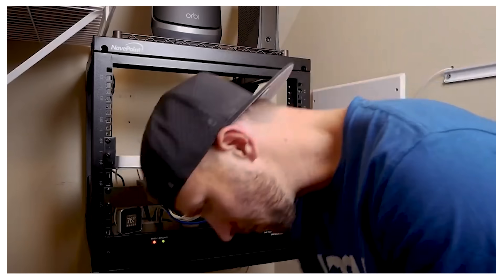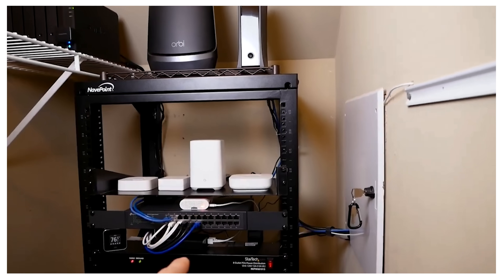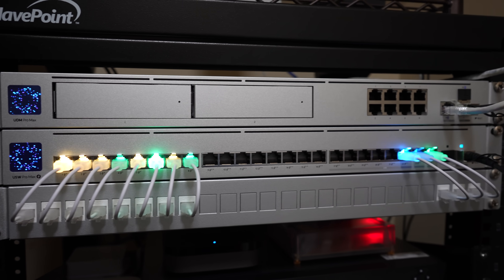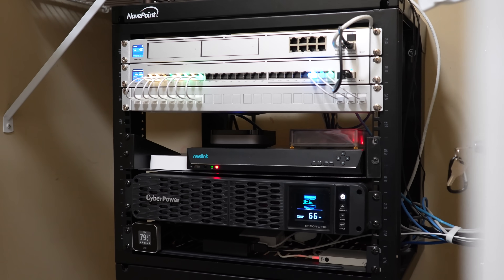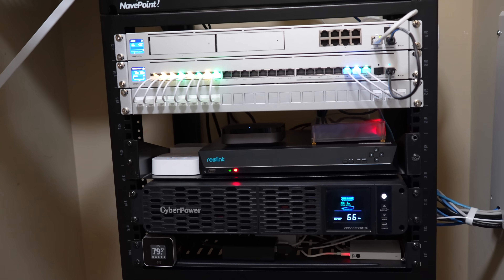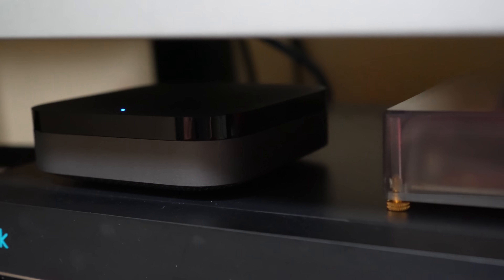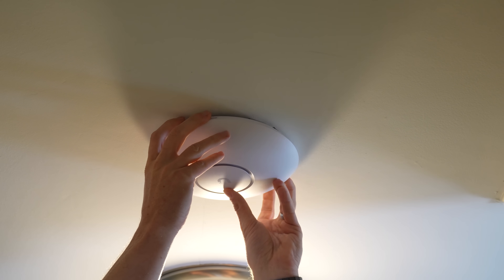It's been over two years since I first installed my home network rack and shared that here on the channel. I've definitely made some updates and changes in the past two years. I switched to UniFi for my networking needs recently, and I realized that this is probably not for everyone. We'll get into all that as I share my experience with you.